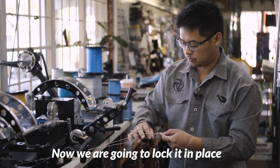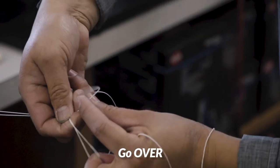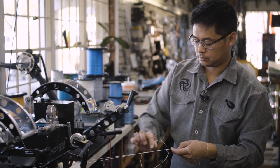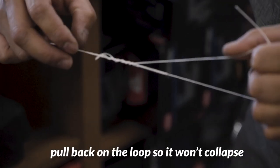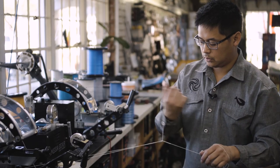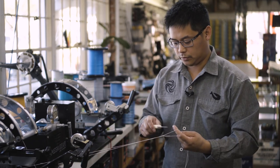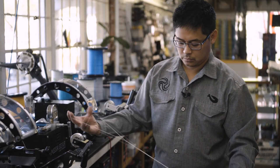Now we're going to lock it in place. Separate the two legs, go over, and twist about six times, then go between the separation. Pull back on the loop just so it doesn't collapse — let it coil down nice and neat. It's always good to have a long tag end. Pull back to cinch it down, then trim it close. There's your bimini twist.